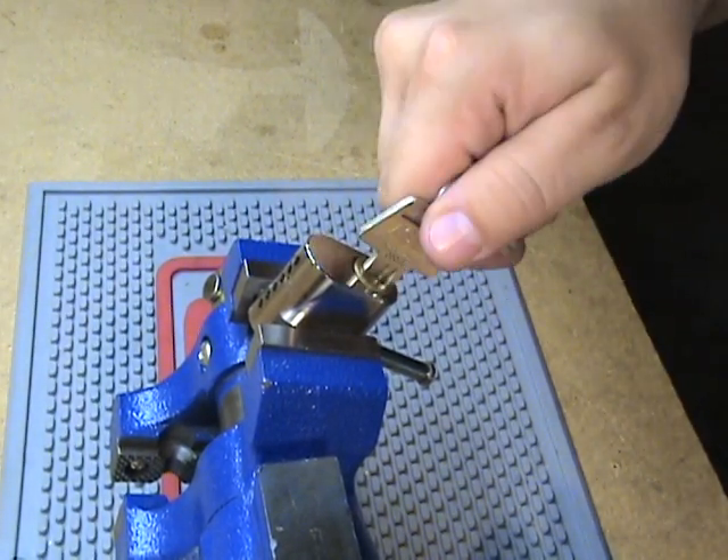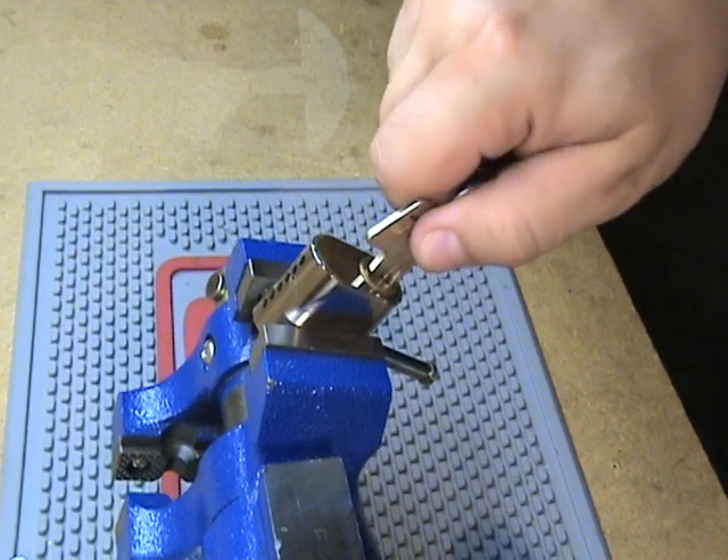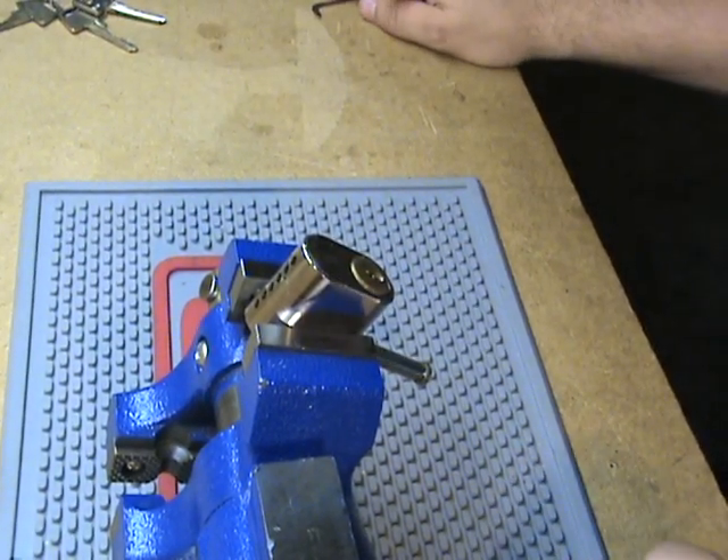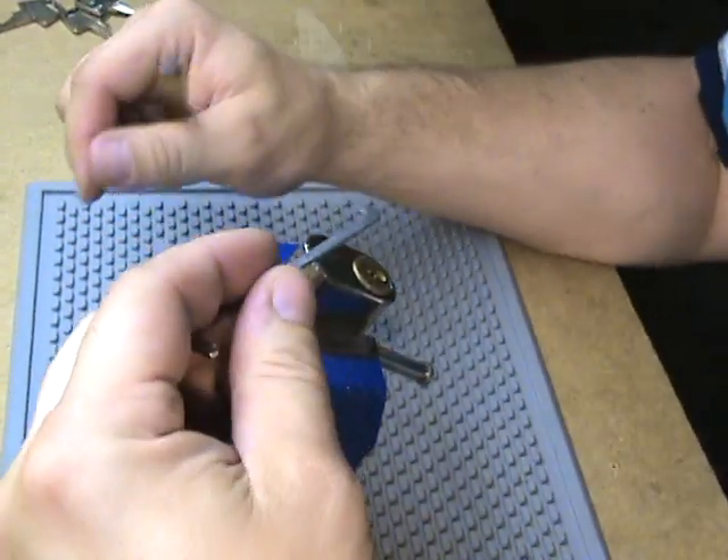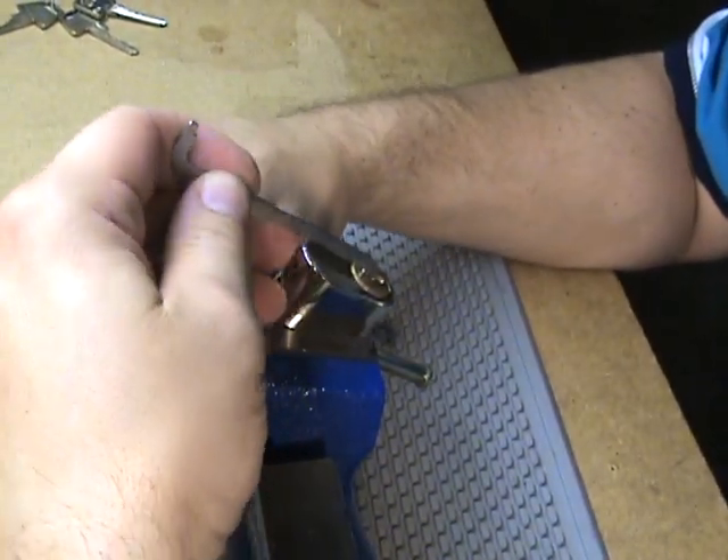There's the key — it does work it. This one came from Sweden from Solis. So thanks for the lock. Let's see what I can do here.